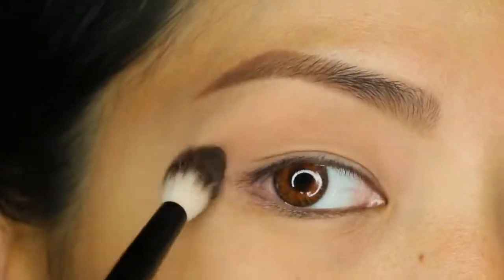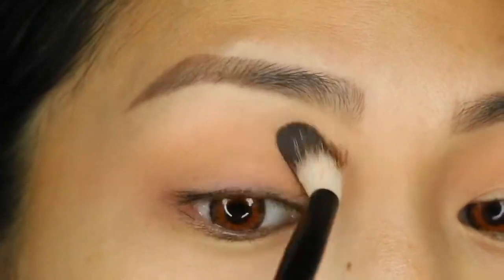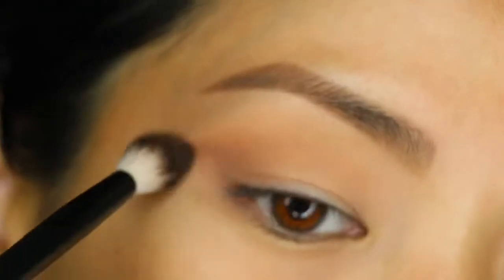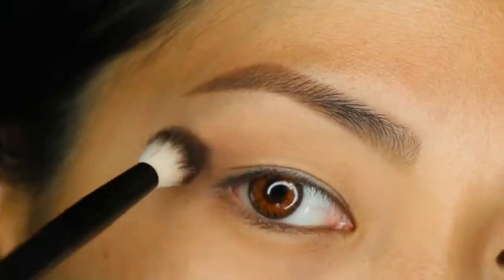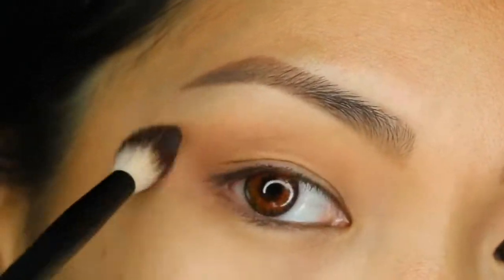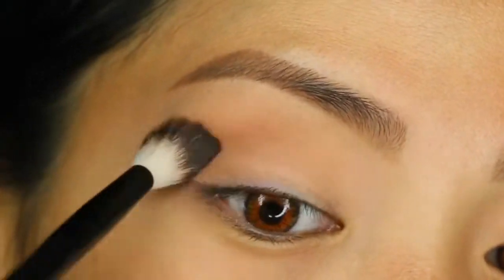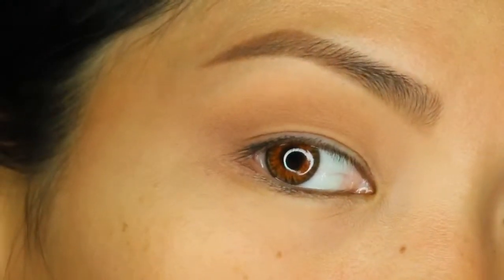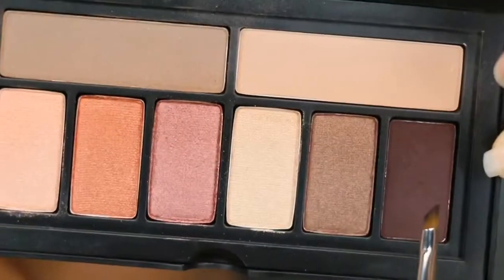First we're going to do a quick brown smoky eye tutorial. I'm going to start with wheat, which is one of the transition shades I love using. The other transition shade is sable, and I'm also going to be using that on the outer V to deepen and create some depth on the outer corners, applying it all over the lid.